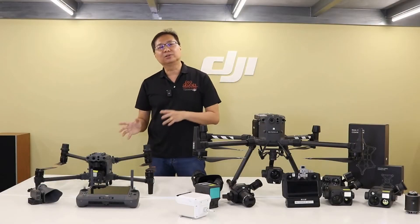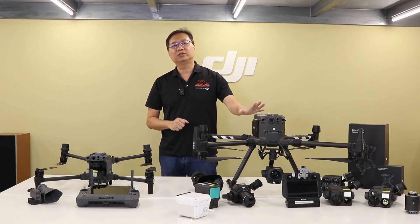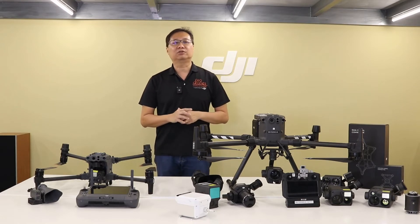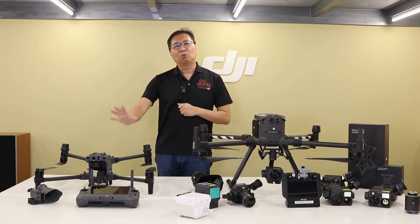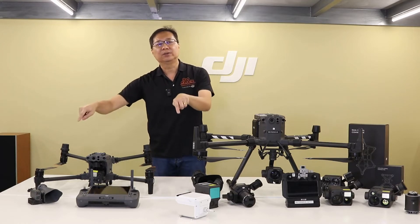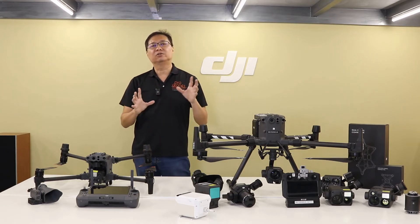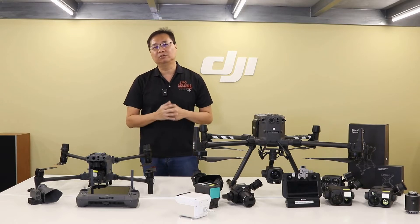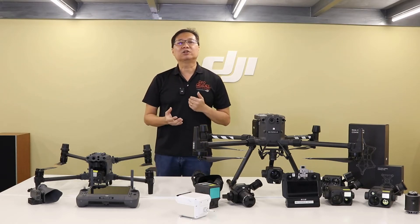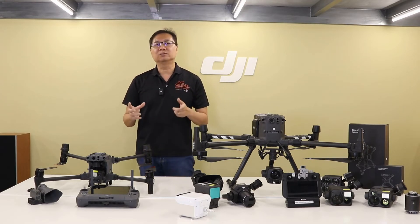As far as performance differences are concerned, the M300RTK comes with the OcuSync 2 proprietary transmission system that enables up to 15km of transmission range under FCC conditions, whilst the M30 comes with four built-in antennas that support the newest OcuSync 3 system — an upgraded version that also delivers the same maximum 15km of transmission range. So the range has not been extended, rather it ensures a more stable connection.